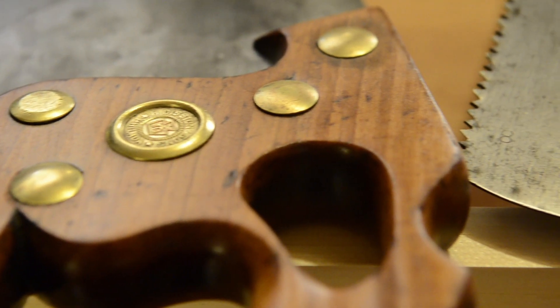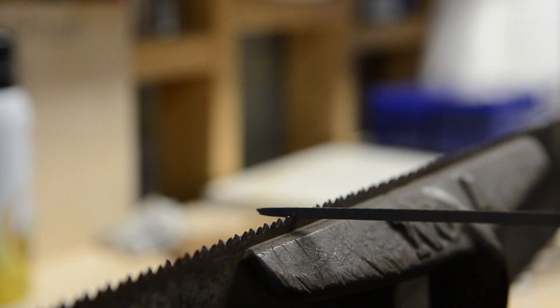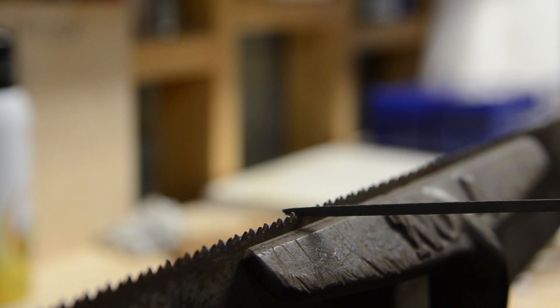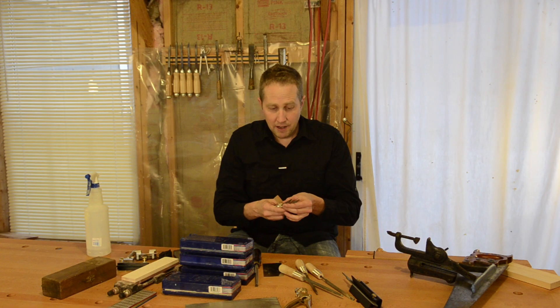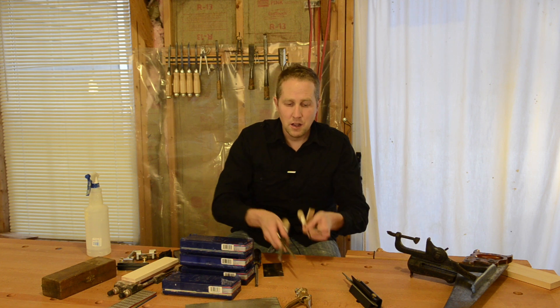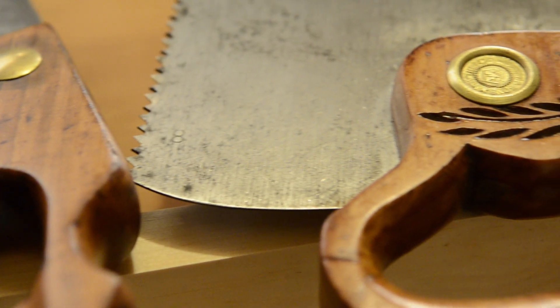Different hand saws have different teeth counts per inch, and so that requires different sized triangular files. The best place to buy these is at Lie-Nielsen — they're surprisingly hard to find elsewhere, but they're pretty cheap there and they carry different sizes. I'll share a chart, and they also share a chart of which size triangular file you need for different size saws. Your saws will usually have an imprint of how many teeth per inch, or you can measure it.